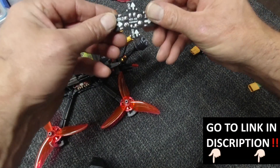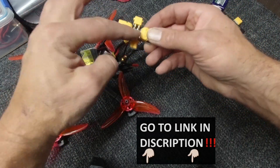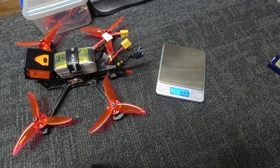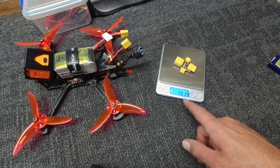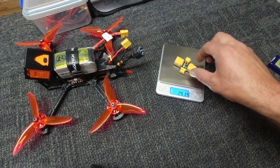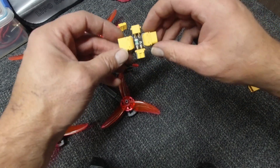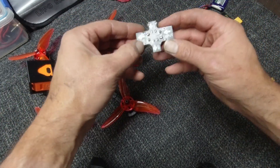I've got this little device here — this is made by JHEMCU. It's a smoke stopper, and with this one we're sporting the XT60 or the XT30, so you can use both on here, which is pretty cool. Doing a weigh-in of this nifty little gadget — it weighs 14.14 grams. If you want to see where to get this from, it's only a few bucks — follow the link down below.